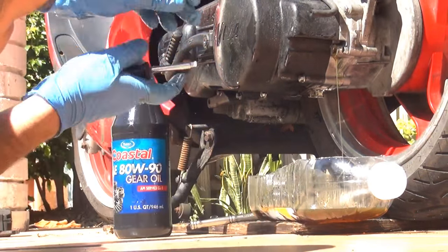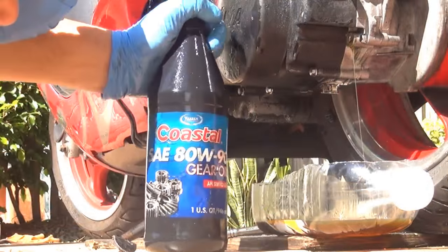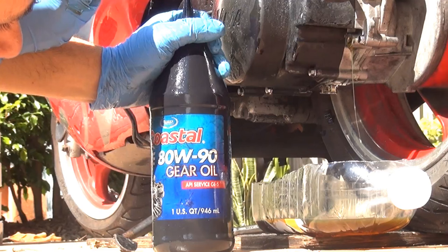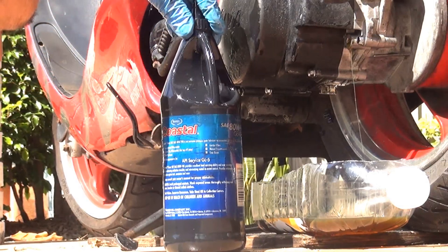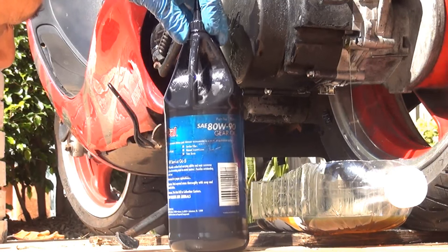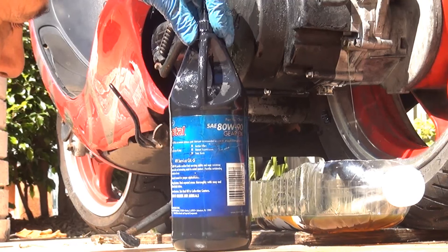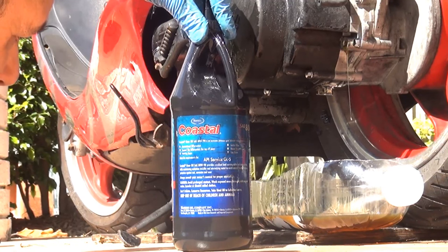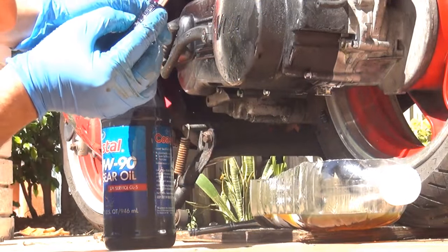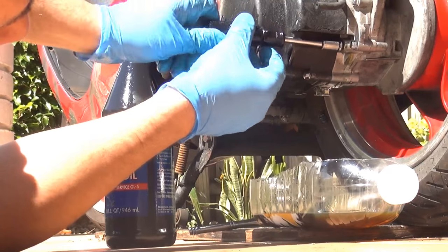Gently, without being too aggressive, screw the bolt back in the top part of your crankcase. You can use an 80W90 full synthetic gear oil for your gears. This specific oil will protect against rust, is resistant to oxidation, minimizes metal-to-metal contact, and provides outstanding protection against corrosion and wear. After you see it stop leaking, you can place back the bolt in the top part of your crankcase.